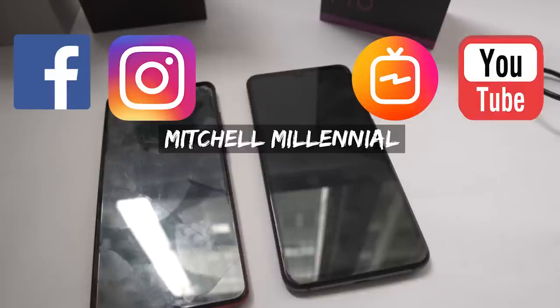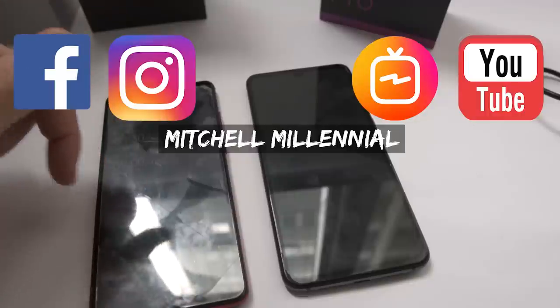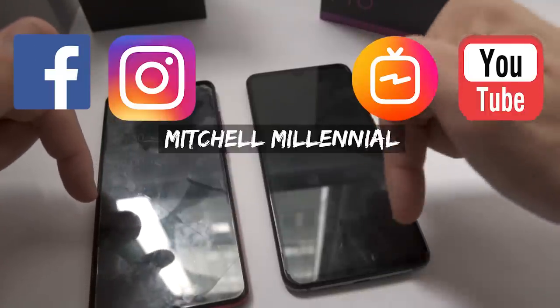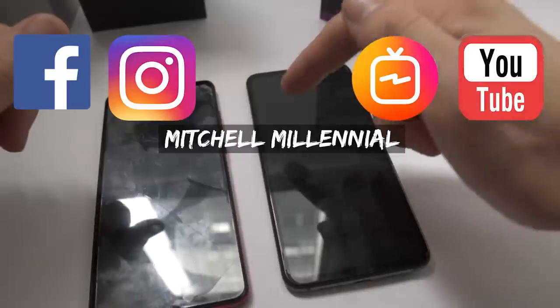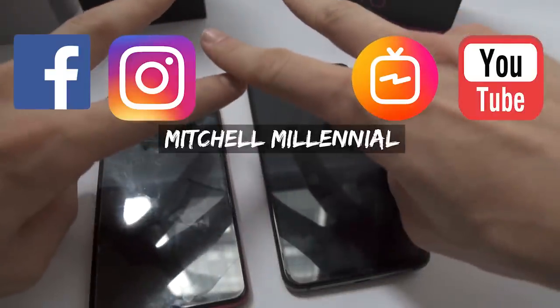Let me know what you guys think in the comment section down below. And if you guys want to see more videos about the Redmi K20, go ahead and click or tap this video over here. If you want to see videos about the Xiaomi Mi 9, click or tap over here. If you want to subscribe to the channel, just go ahead and click or tap right up here. Until next time, it's been Mitchell — see you next time.